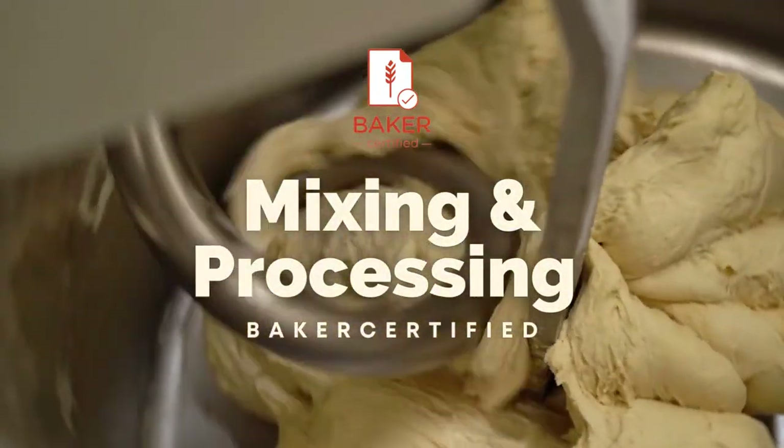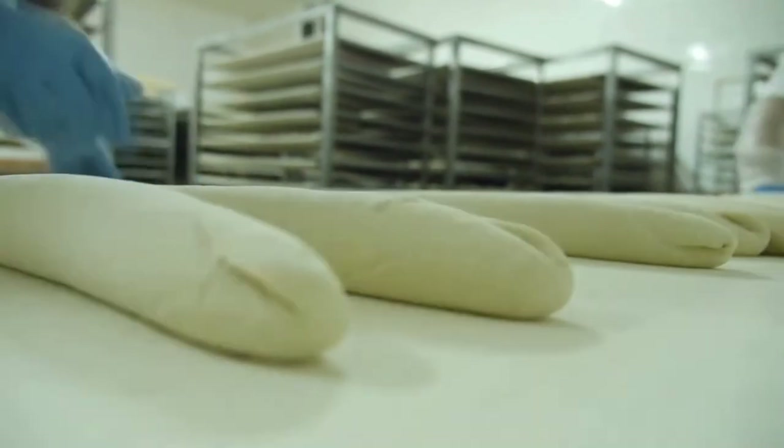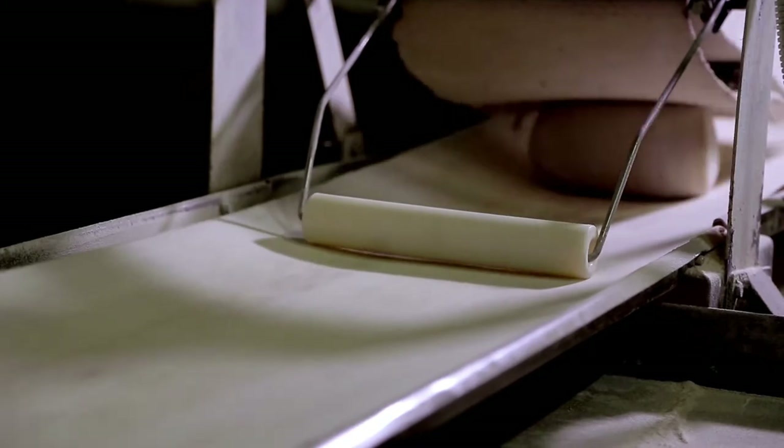Baker Certified mixing and processing. Need a well-rounded overview of essential ingredients and processes in bread making? Here's what this online certification course covers.